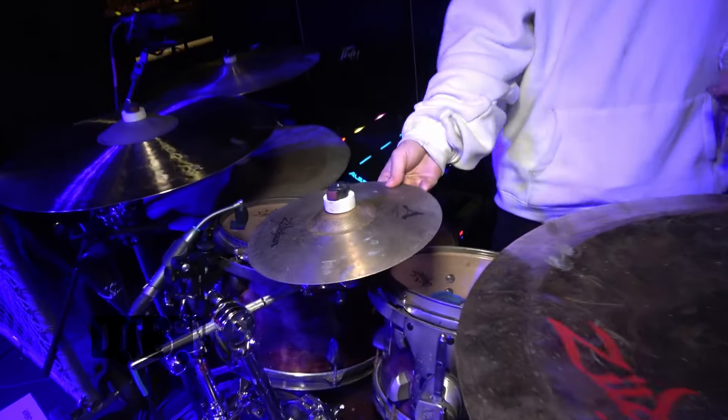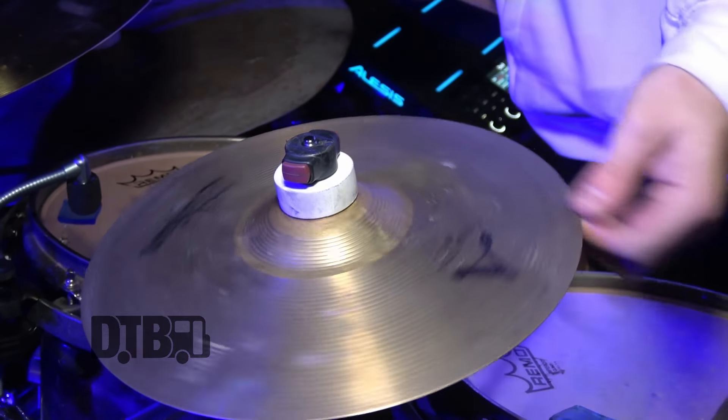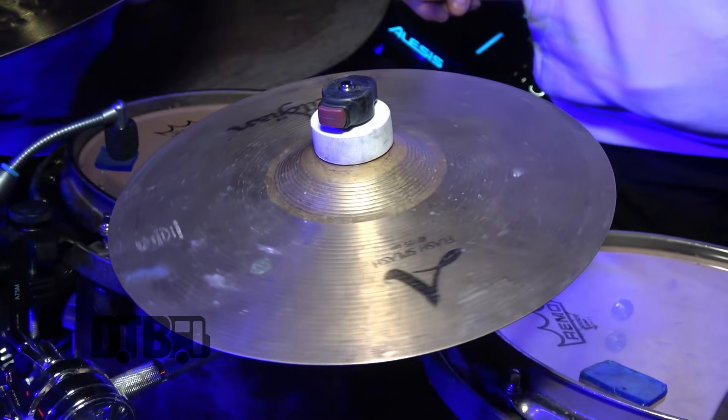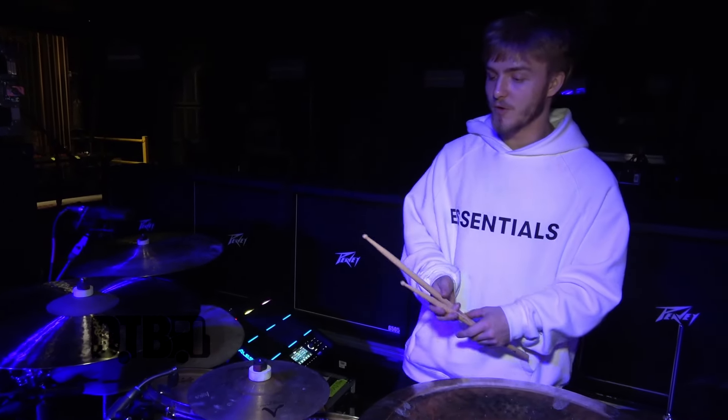Moving on here — this is fun for doing fills around the kit. This one's my 10 inch A Custom splash, same as the other one except it's not an FX. Really cool — I've had this one since I was like 13. I've had it for a long time.